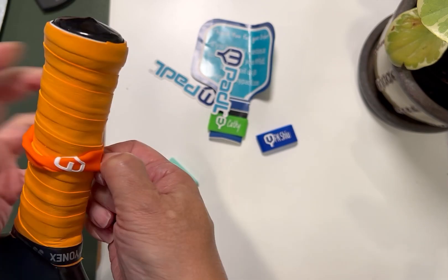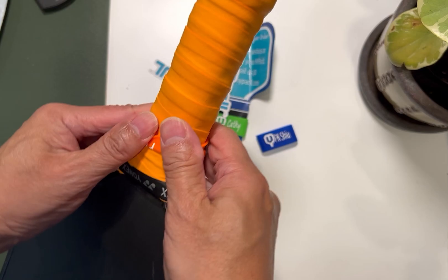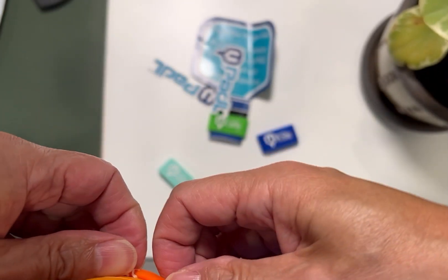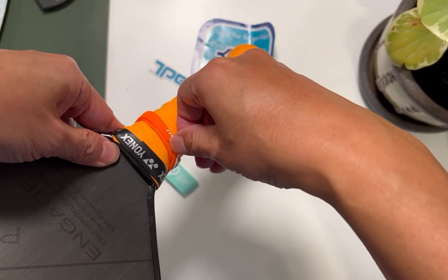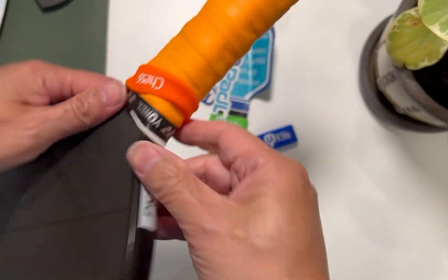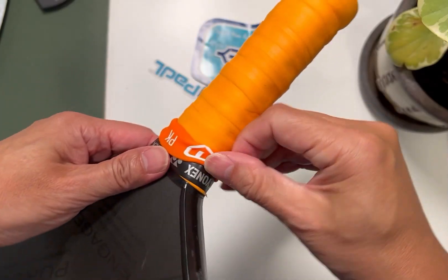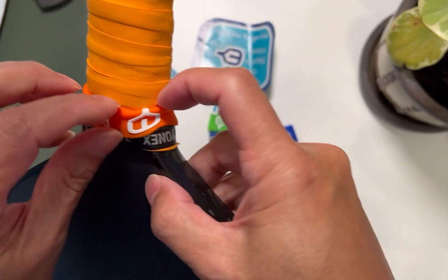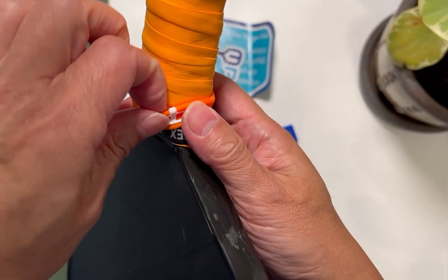I'm just going to force this down. When we get to the end, it's going to be good. Almost there — there we go. One thing, of course, is that without this rolling and twisting, it's probably going to hurt the printing more. Let's see if I can get this part straight.